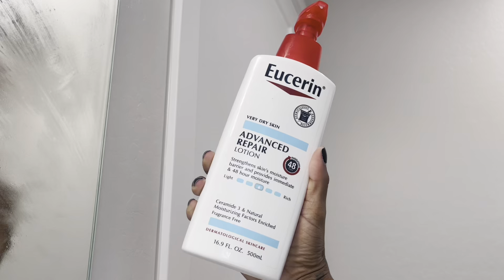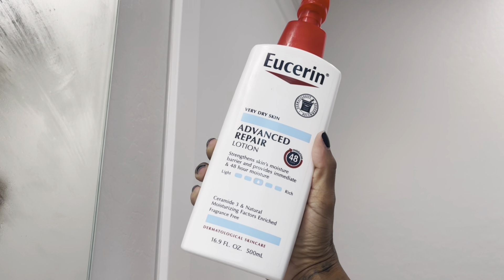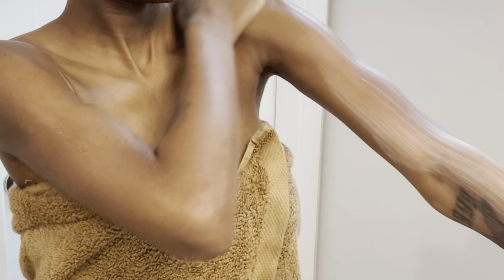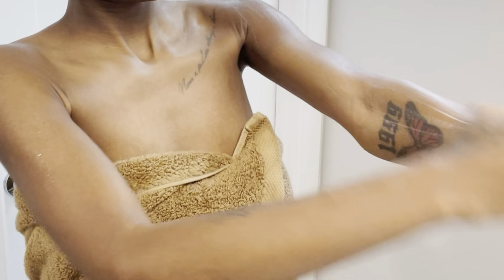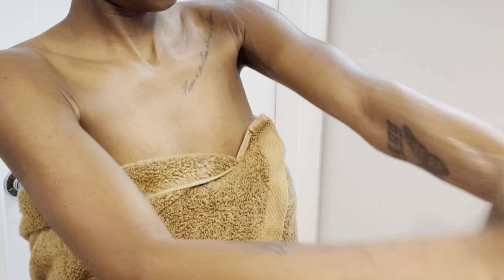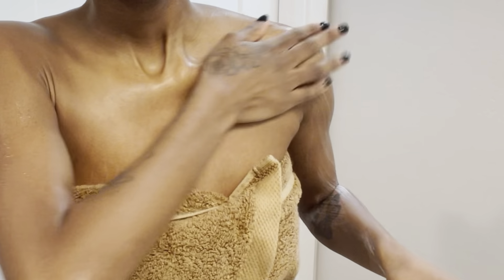For moisturizing I'm going in with my Eucerin Advanced Repair. I love this because I have really really sensitive skin — it leaves my skin feeling really moisturized and also gives an amazing shine. It doesn't really have a scent but I'll take the other benefits that come with it. And that is it for this shower routine — I hope you guys enjoy, be sure to like, comment, and subscribe.